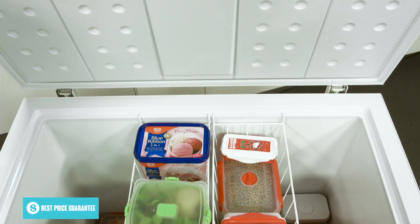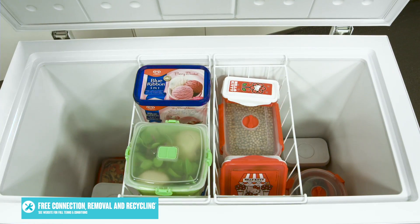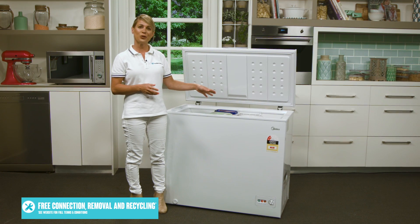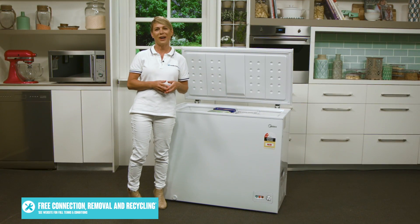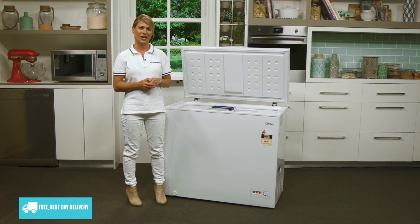The interior is easy to clean, and removable storage baskets are included for organizing your frozen foods. You can keep the ice cream, party pies, and other regularly enjoyed items in the basket where they're easy to reach, and then keep the items for long-term storage underneath.